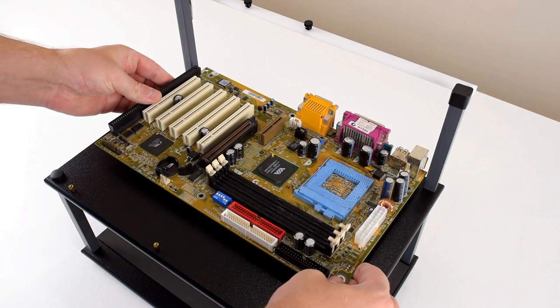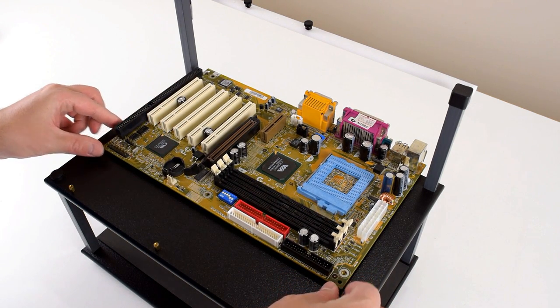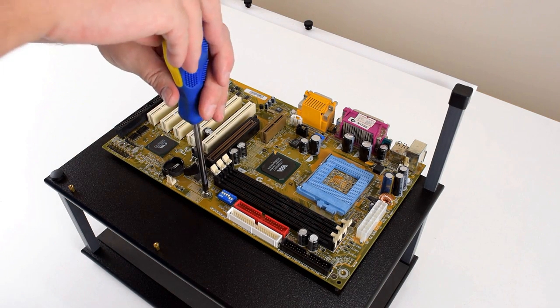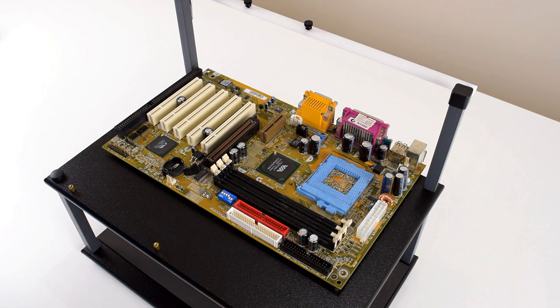Today we're building a retro gaming PC from the year 2000. When I test video cards I usually use a very fast CPU, and when I test CPUs I usually use a very fast graphics card, so these builds are more period correct and a better representation of what it was like gaming on one of these machines back in 2000.